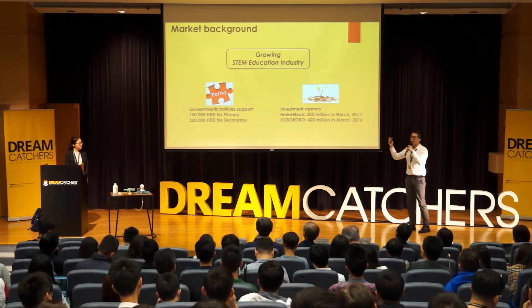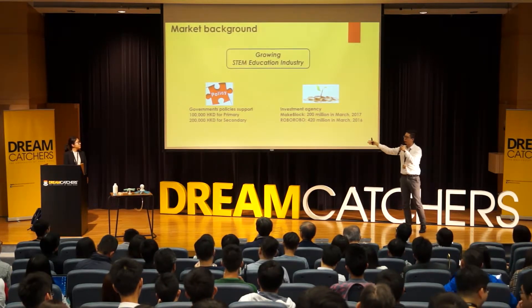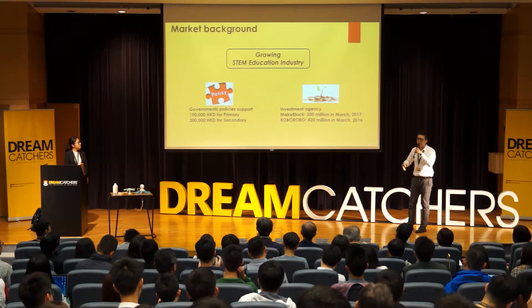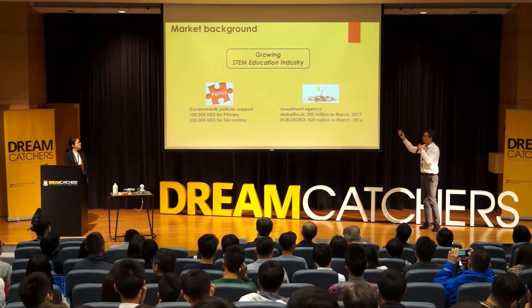The STEM education industry is growing rapidly. The Hong Kong government directly gives funding to local schools to develop STEM courses, and STEM startups are getting huge investment from investment agencies.